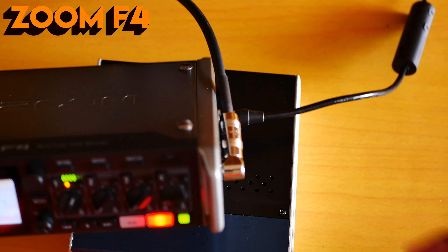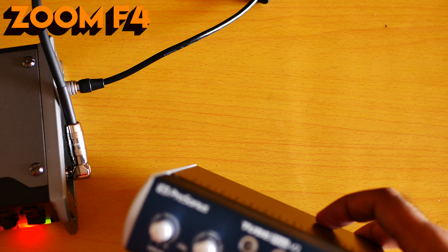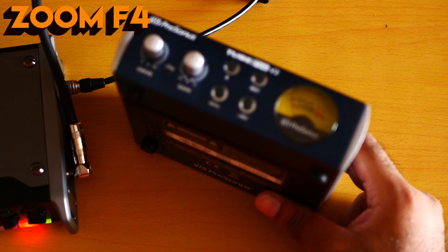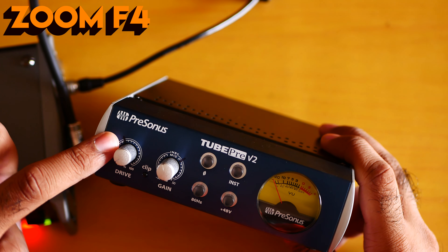So I'm going to compare the Zoom F4 with the Tube Pre V2 — yes, the Pearson Tube Pre V2 preamp. Zoom F4 versus Pearson Tube Pre V2. Are you excited for it? To be honest, I'm really very much excited. Let me connect my Pearson Tube Pre V2 to the Zoom F4.